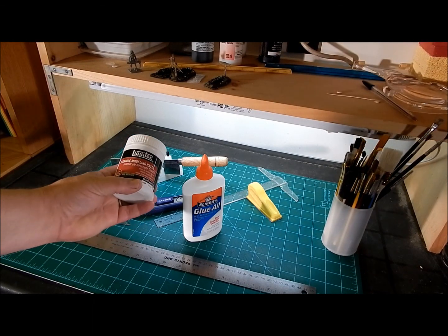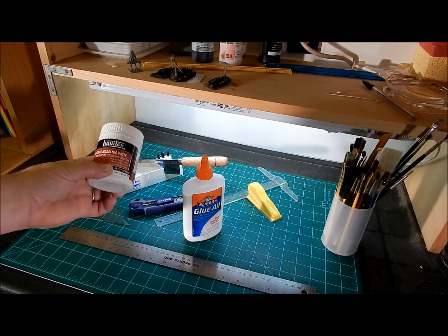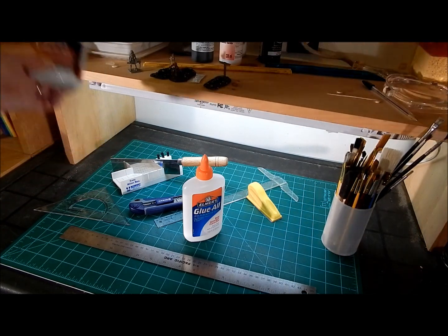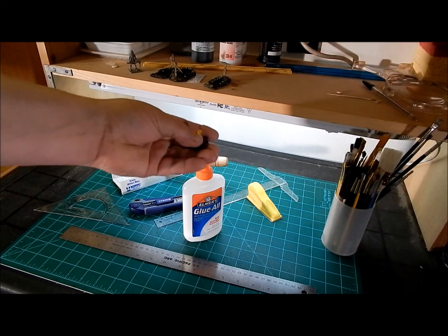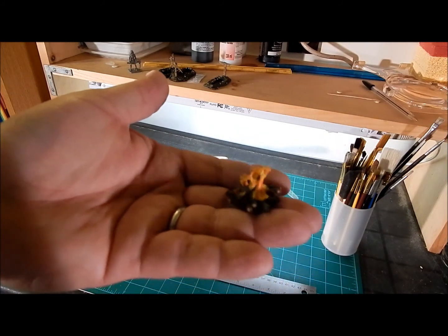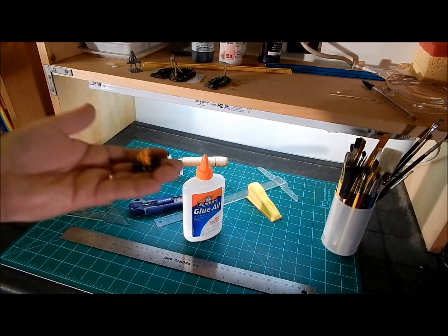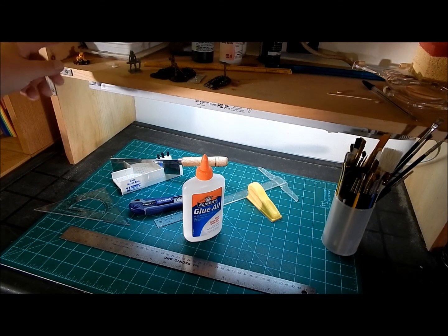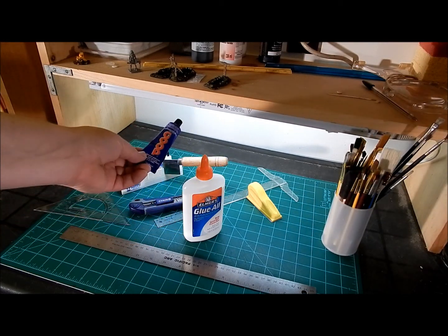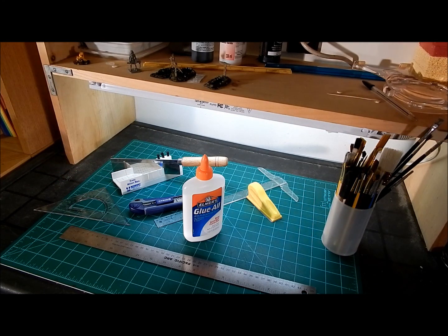By the way, the flexible modeling paste that Scotty says to use is worth it. Yeah, it's a little expensive, but it is worth it. And here's why — you can make really cool fireplaces with it, and it does look like flame as you peak it up with your tool. It really looks cool. And of course he was also right about the goop. When in doubt, if something's going to stick or stay, the goop is the stuff.